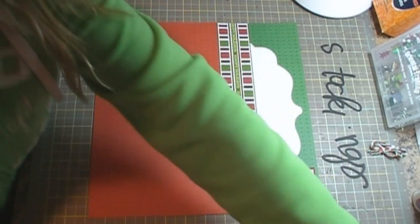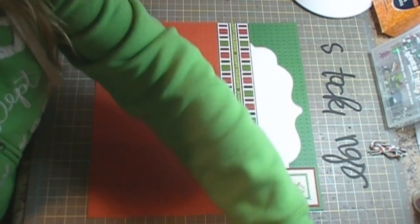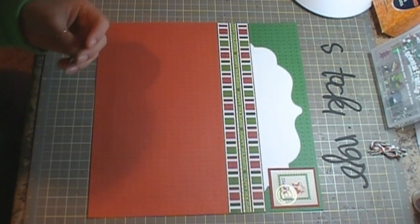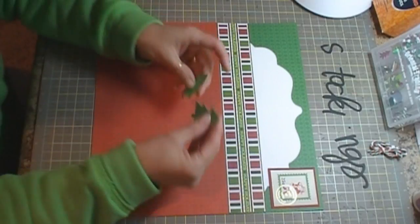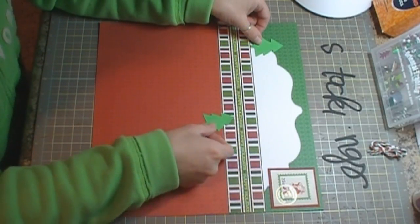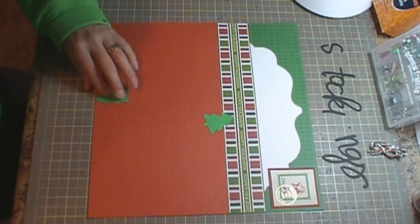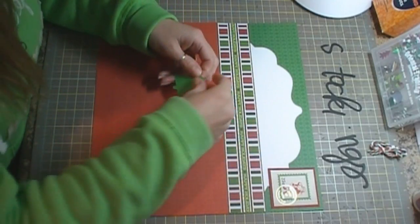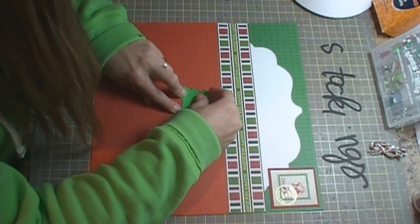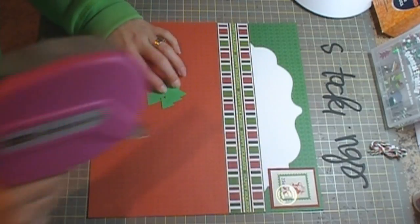I cut out two trees from the Christmas Cheer cartridge — one cut at two inches and one cut at one and three quarter inches. I'm just going to kind of arrange them on my page and stick them together up at the top.